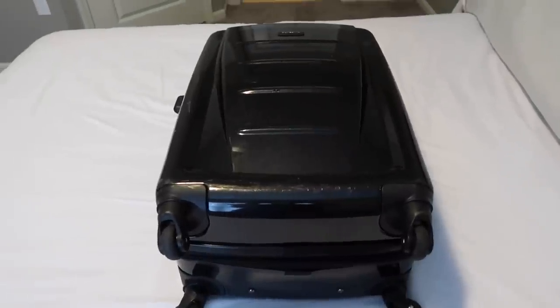We generally pack carry-on only, so my suitcase is 20 to 21 inches and I can't even fill it up. I always allow myself a significant amount of space in case I find things I want to bring back. You'll see that even with how I pack, it still leaves a lot of space. Let me show you how I do it.